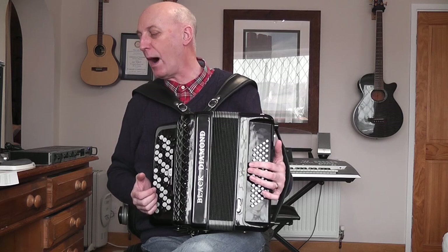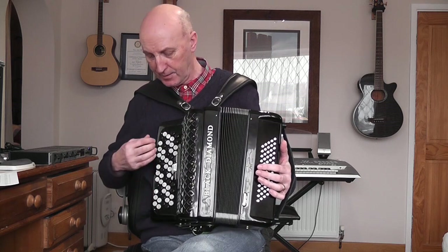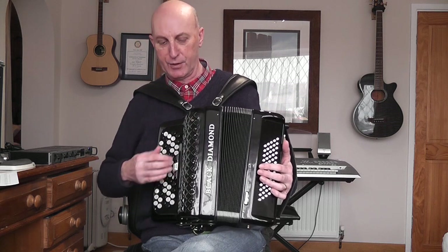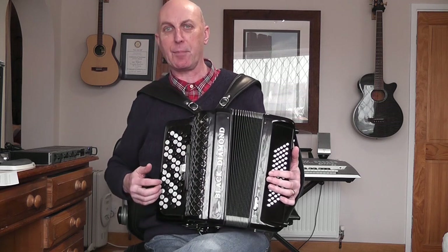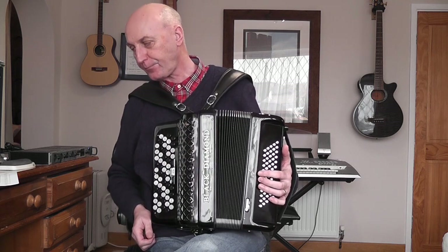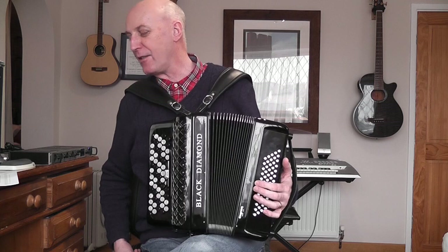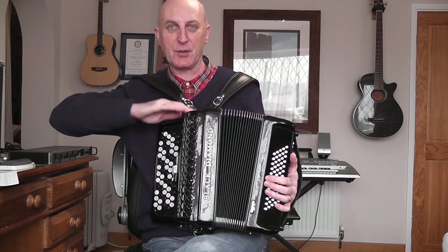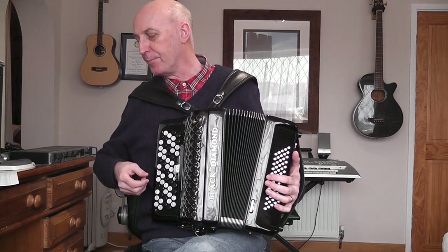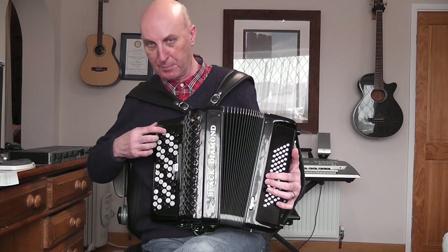This instrument has five rows of treble buttons. Row one is nearest the outside, then row two, row three is the middle row, row four, and row five is nearest the switches. We're only going to play notes on rows one, two, and three in this tune. Button one is nearest the chin end of the instrument, and the knee end is the other end. So row two, button one, for instance, is this row, this button — and that is the note G.